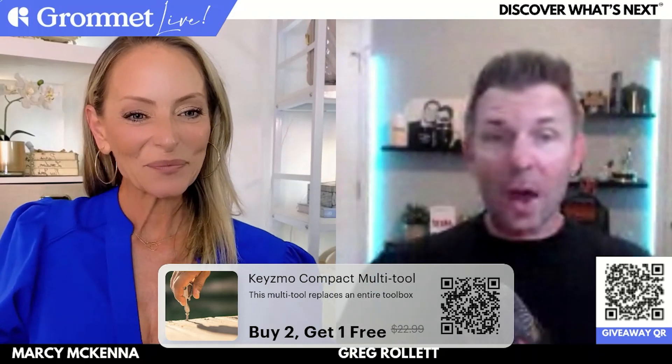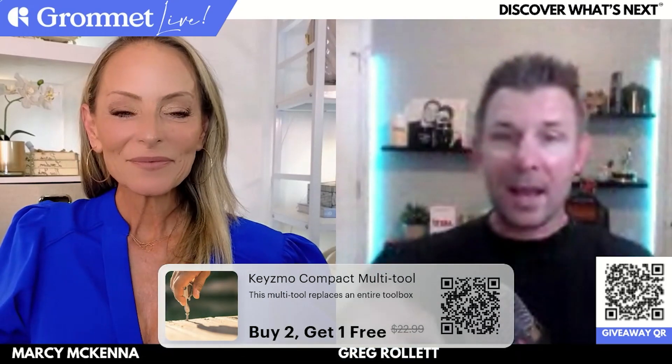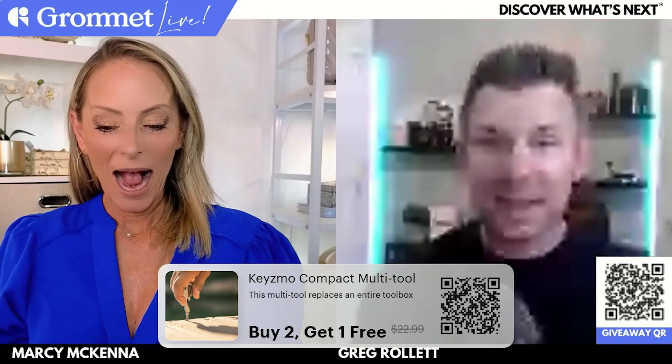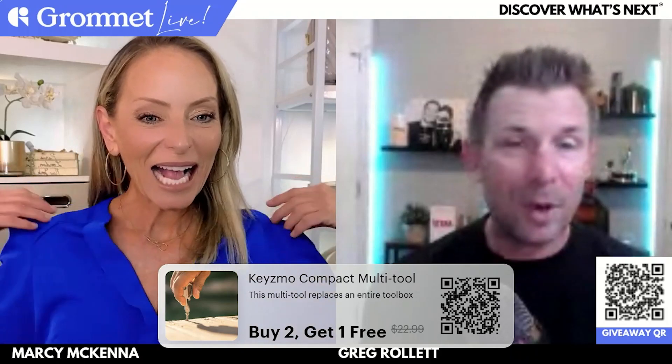Like all the products we've talked about today, we are going to give this one away. Use that giveaway code, hit that QR code right there. I think Marcy and Jen have the winner of this product. Marcy, I'll turn it to you — any final thoughts on the Kizmo and then let's give that one away.